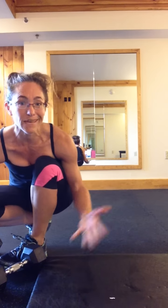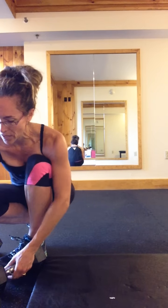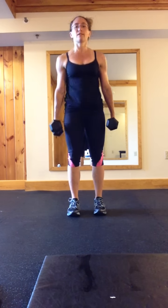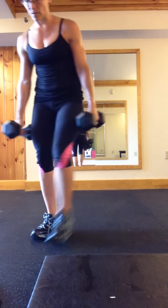Next one: push-ups. I don't need to show you push-ups, do I? You do 12 push-ups. Next exercise: squat, row, stand — squat, row, stand. You're doing 12 of those.